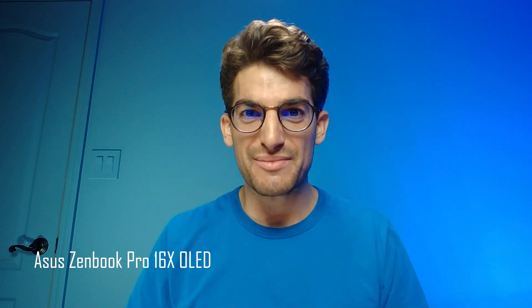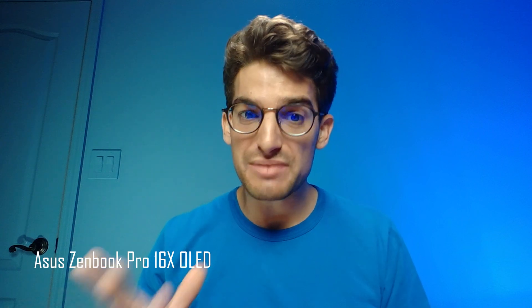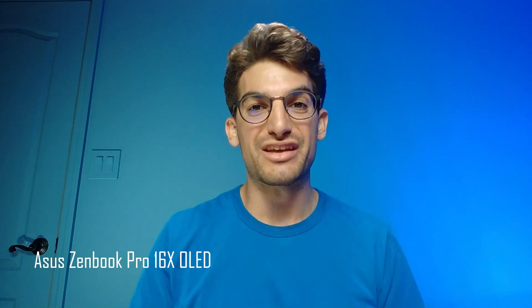Here's a little sample of the webcam on the Asus Zephyrus G15, and then the webcam on the Asus ZenBook Pro 16X OLED with a sample of the audio as well. The ZenBook has a really nice-looking, clear webcam — it is 720p but produces a clean image.